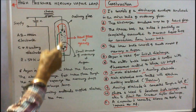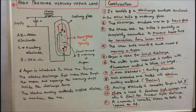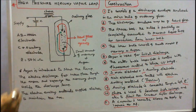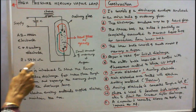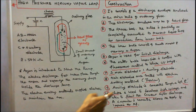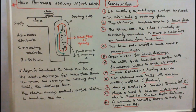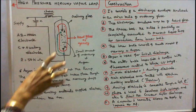There are 2 main electrodes: AB are the main electrodes and C is the auxiliary electrode. The main electrodes are coated with electron emitting material — thorium is used. The auxiliary electrode is connected through a high resistance of 50 kilo ohms. A choke is used to develop high voltage and also to limit the current after discharge. A capacitor is connected across the supply to improve the power factor.